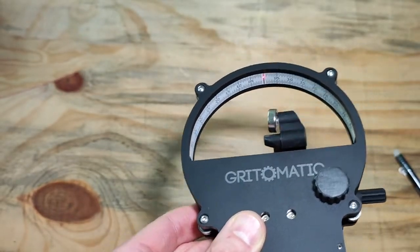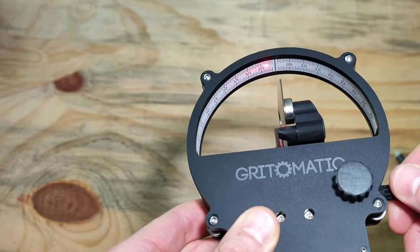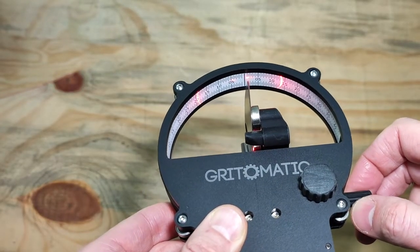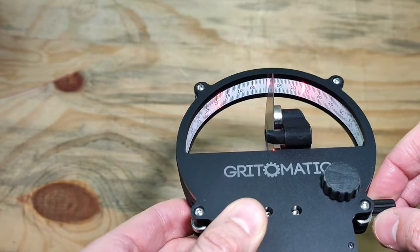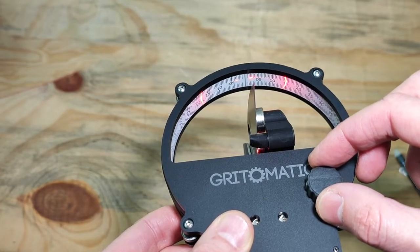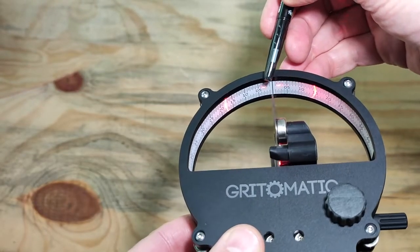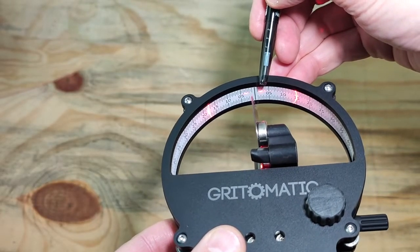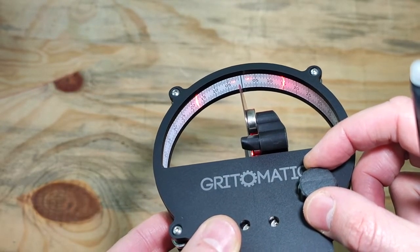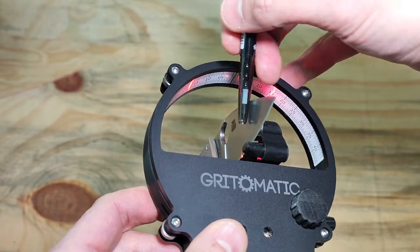Now let's have a look at a factory grind on a new knife. Pop it on there and slide it all the way down. Firstly, get the laser four dots to appear and be approximately the same brightness, then center the scale. The primary knife grind on this knife is approximately right on three degrees primary bevel, which is the primary grind.